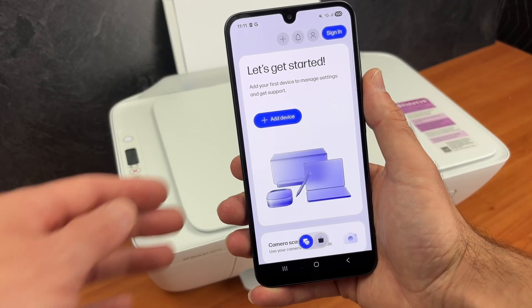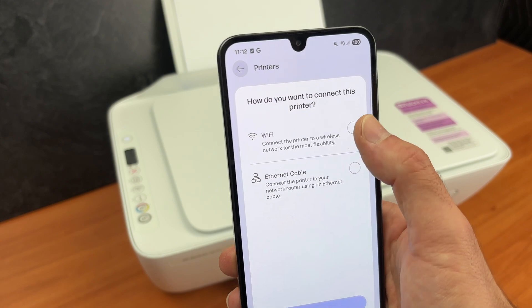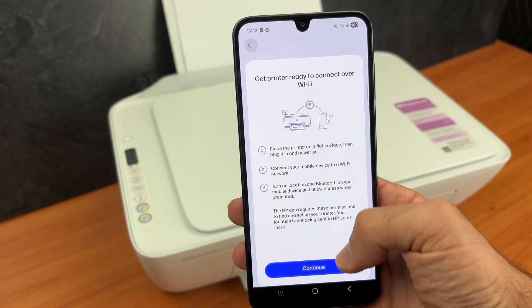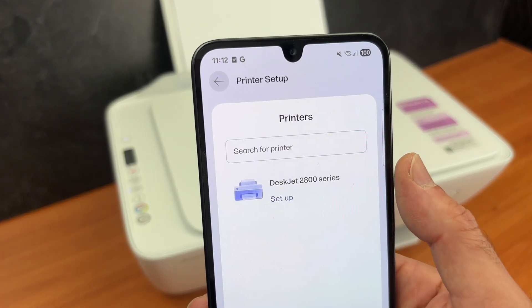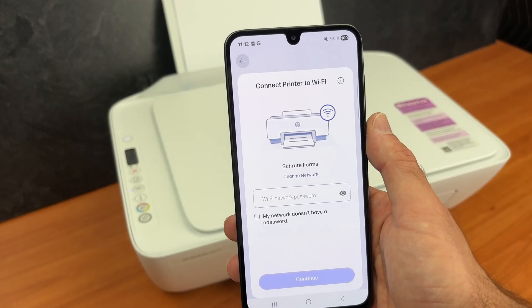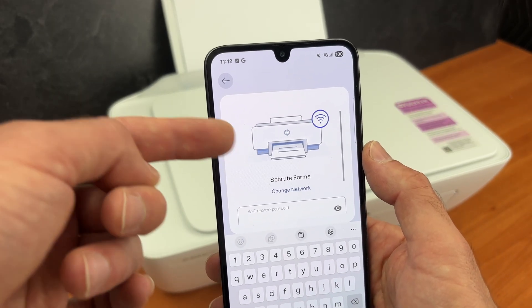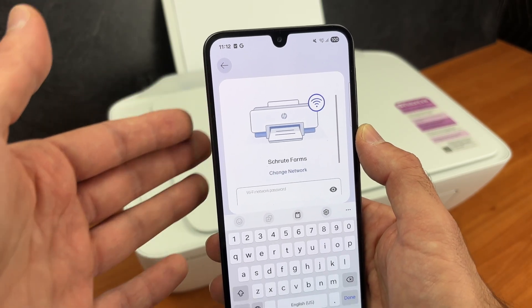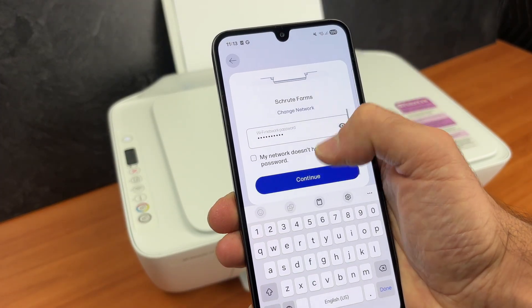Press on 'Add device', then 'Set up a new printer' and select Wi-Fi. Press continue. Select your DeskJet 2800 series. Enter your Wi-Fi password — this is the network name. It should be the same network your Android is currently connected to. It's simply asking for the Wi-Fi password so the printer can connect as well. Press continue.